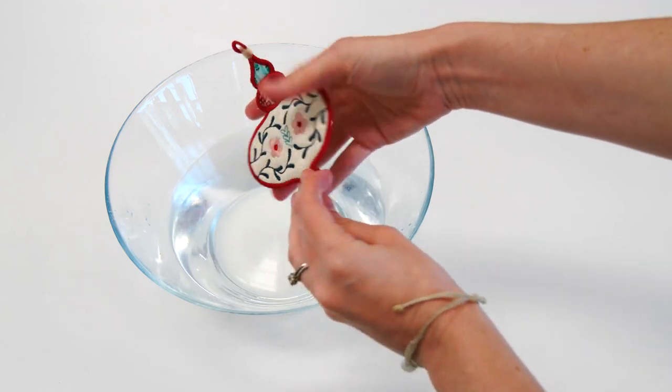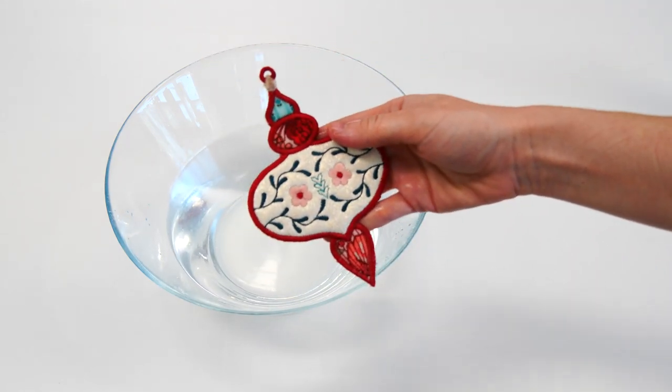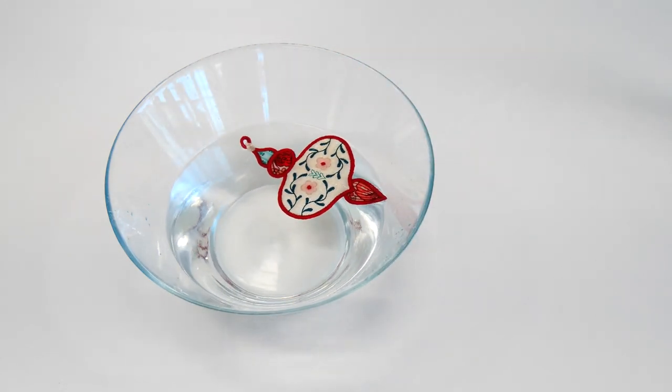Tie a ribbon or string through the holes in the ornament. Your Christmas tree ornaments are now ready to hang. Enjoy!